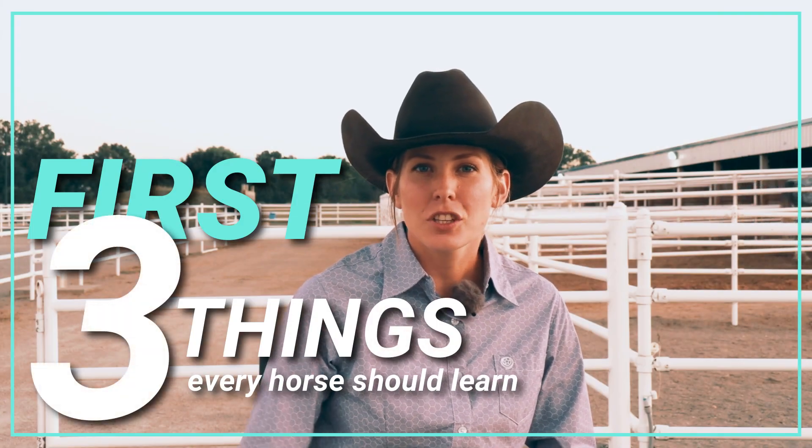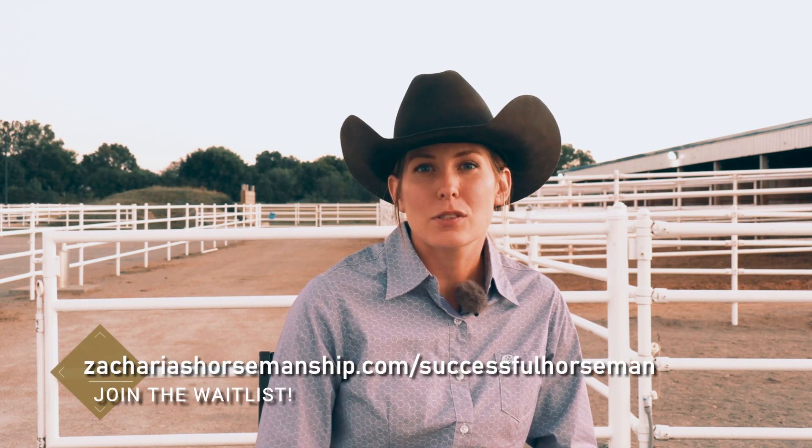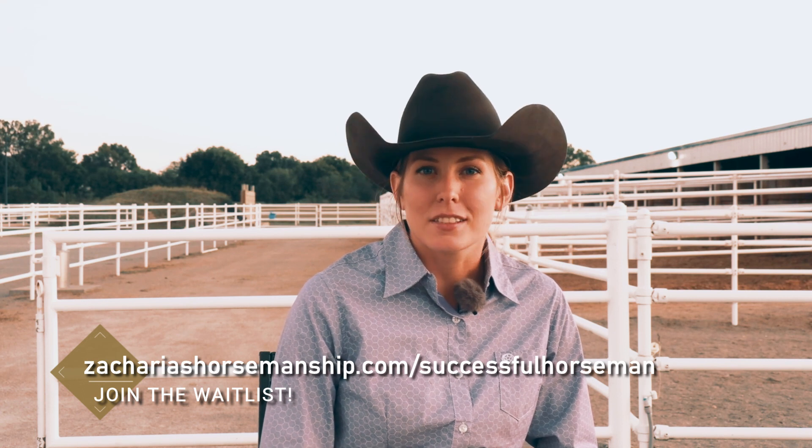Hey guys, welcome back. The full-length in-depth tutorial on this topic will be available on our soon-to-launch membership. You can find more information and join the waitlist at ZachariasHorsemanTip.com/SuccessfulHorseman. First of all, thank you so much to each one of you who subscribed and helped us get past the 8,500 subscriber mark. I know that's not a big number compared to some other channels, but for us it is a milestone, so thank you so much.